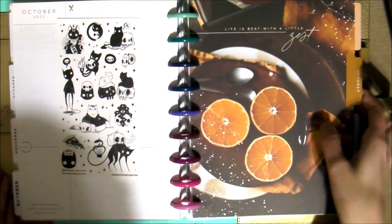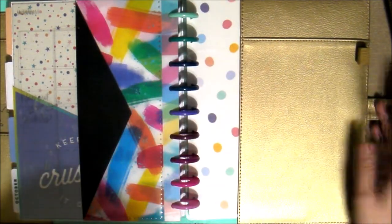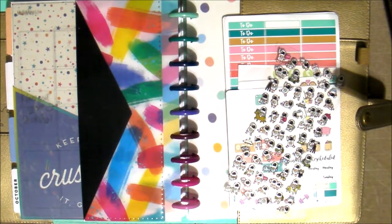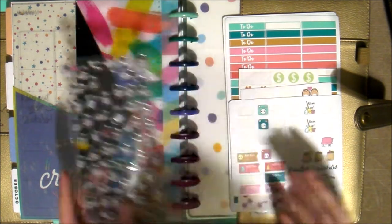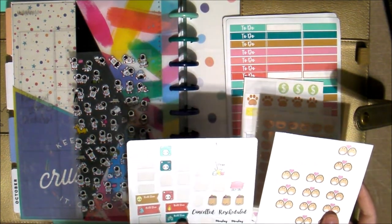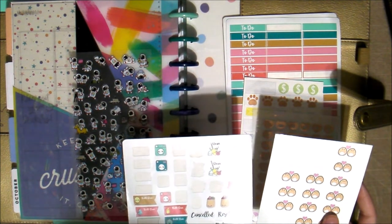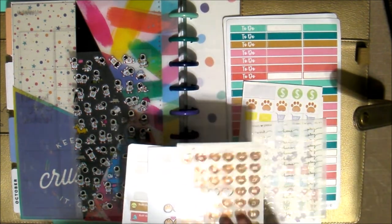Anyway, enough of that. So there is the actual planner pages prepped, and then we're going to go ahead and get my little daily stickers ready. This is for Among Us, and I already had a couple stickers back here for daily planning. So we have these little Sweet Kawaii stickers I've had for a while — little groceries and clean up — and I have ones that I use for dates, then these little icons: work, home, play.